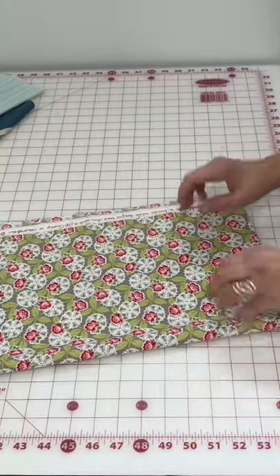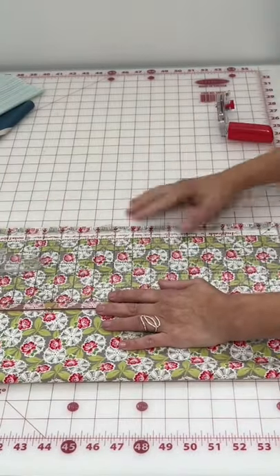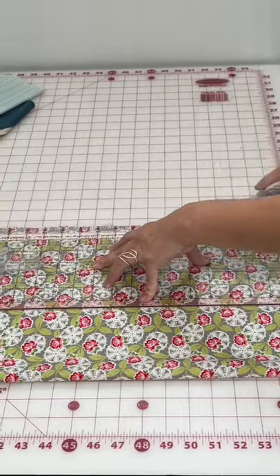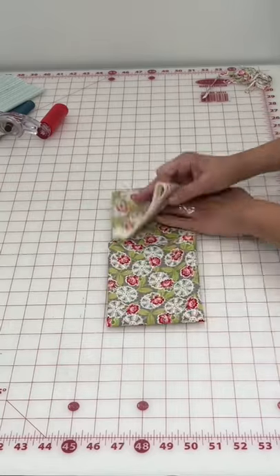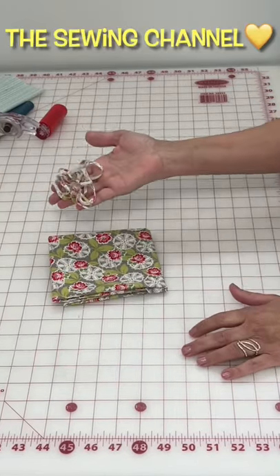Line up the folded edge of your fat quarter with a line on your ruler and trim both sides even. Now trim the salvage edge and the cut edge nice and even. Now go make something absolutely beautiful, friend.